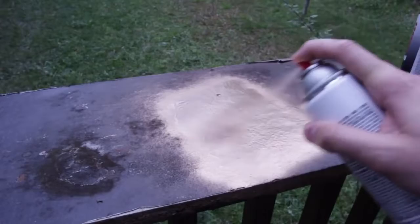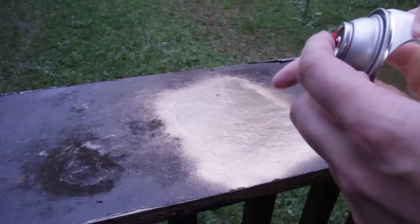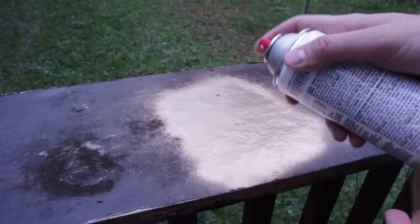After you use your spray paint, don't just close it and put it away. Because inside of this tube where it sprays out, the paint is gonna dry out and get clogged. And it's gonna be whole fresh spray paint going to be wasted.